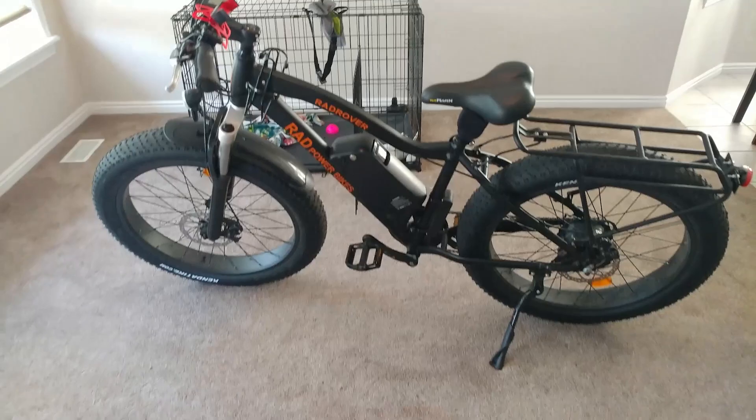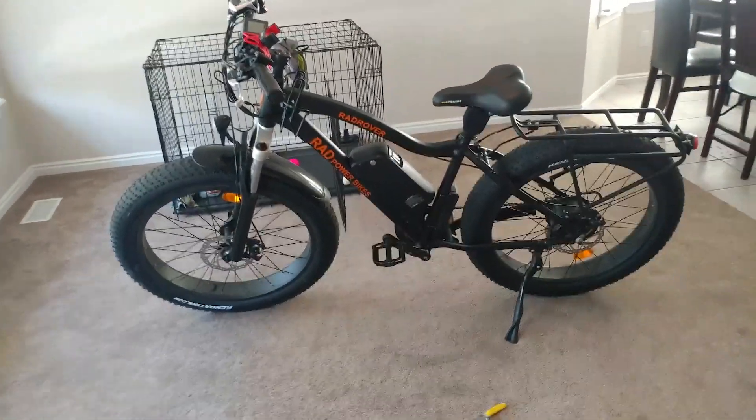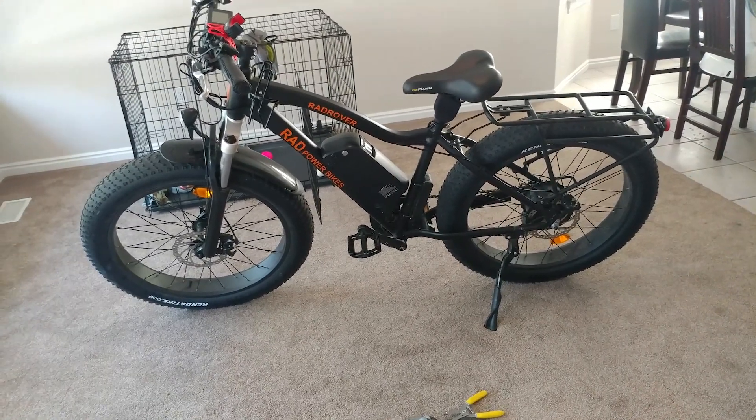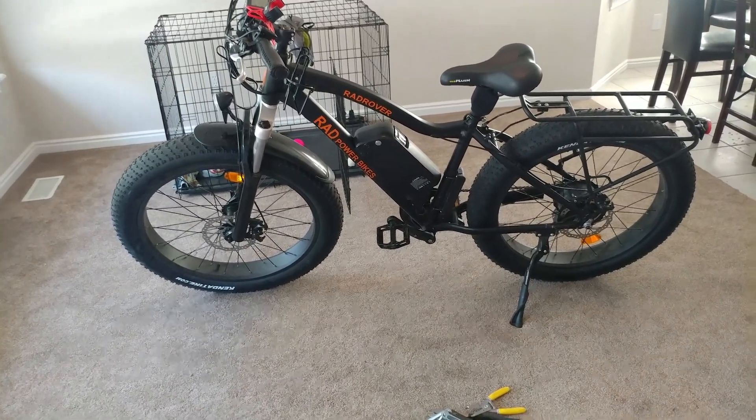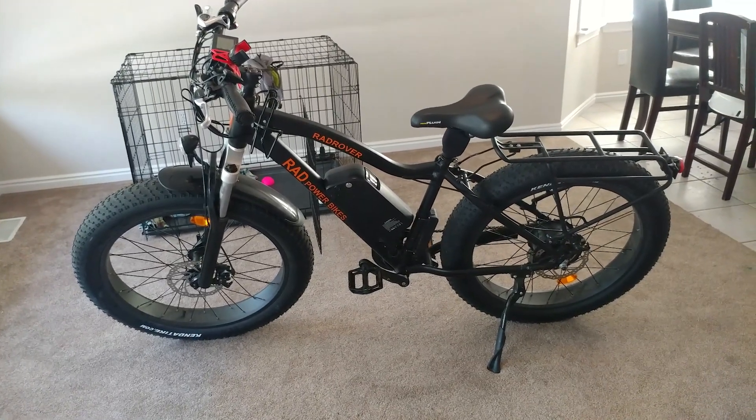I'm pretty excited. I love the bike so far and hopefully you enjoy the video. If you're watching this, you're obviously interested in upgrading the battery. Post any questions below and you can subscribe to our family vlog. Okay, this is my Rad Rover bicycle — I am going to upgrade the battery today. This is not something I recommend if you want to keep the warranty, as Rad Power Bikes cannot guarantee they will warranty anything if you upgrade the battery.